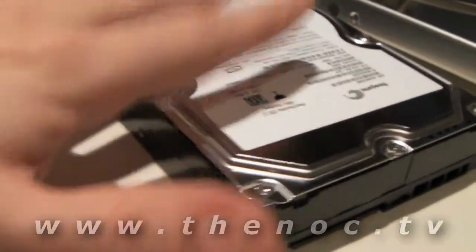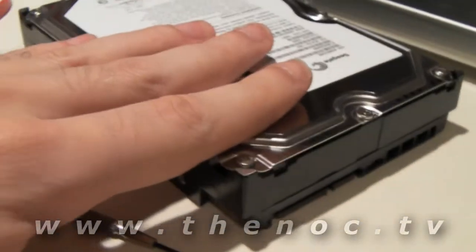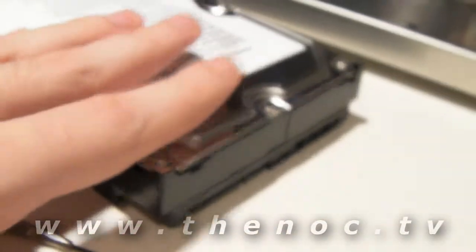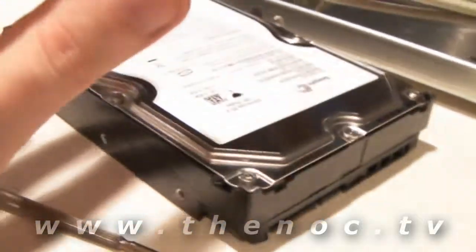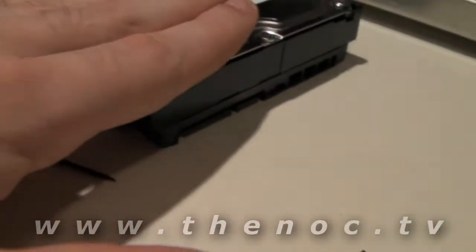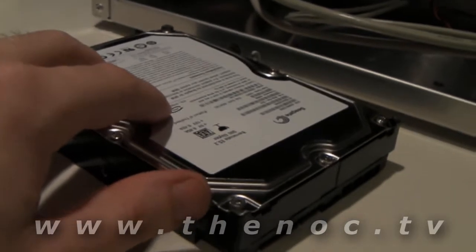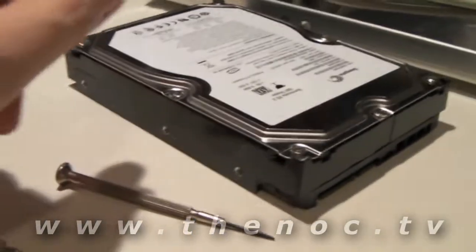Another thing to note: if your system has just come in and you're building right then and there, your hard drive this time of year - winter - may be physically cold. If you're building your system, go ahead and put it together, but if the drive still feels pretty cool, wait before you start up the system. Give the drive a couple of hours to warm up. Touch a table, touch a hard drive - when it feels pretty much the same temperature, your drive is ready to go. If you start a drive up and it's very cold, condensation will build up on the inside when it heats up and the life of your drive will be shortened. So that's an extra tip for you.